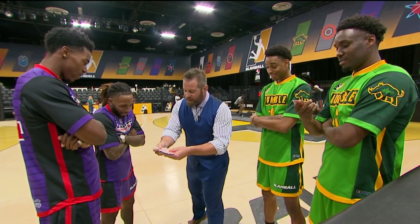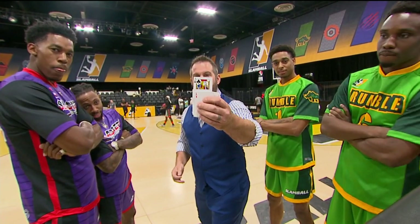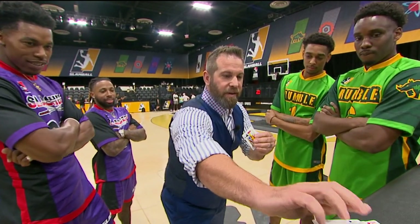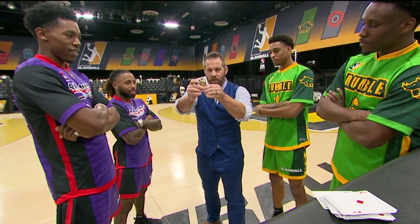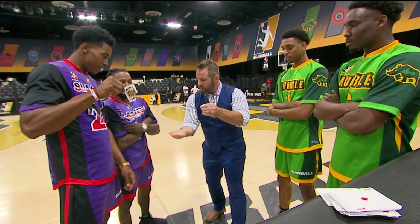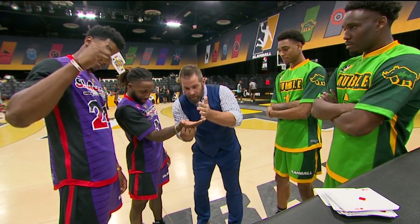So as I go through here, just say stop. Stop. Okay, whatever card this is, we're gonna show the camera. What is it? Jack of clubs. If I take a corner of the jack and we rip it off — that piece of the jack will disappear whenever we need it to go.